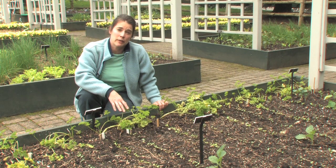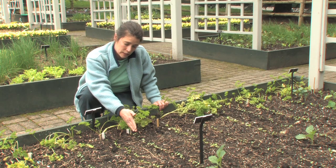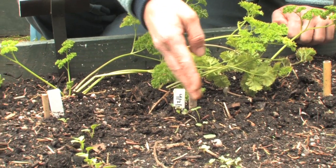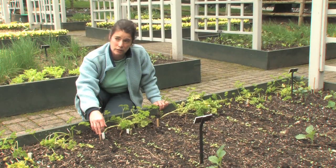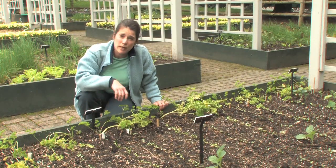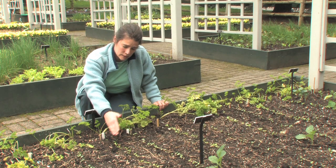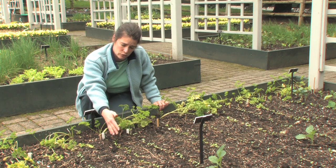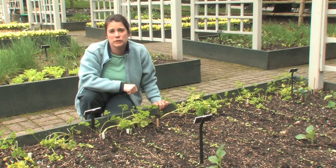We're back at the radish bed and it's one week later. You can see that the seeds sowed last week have germinated beautifully — we've had warm weather and they came up very quickly. In this row here, we actually sowed three weeks ago when the weather was cool, so they took a long time to germinate and aren't that far ahead. We did this deliberately — it's called succession planting, or planting in intervals. We're planting in two-week intervals so that the earlier rows mature before the later ones, though with the warm weather they're pretty close.